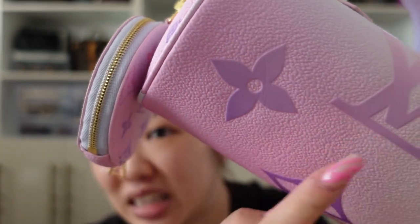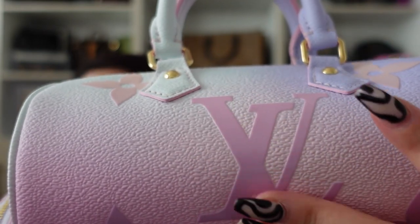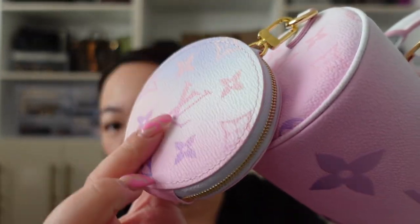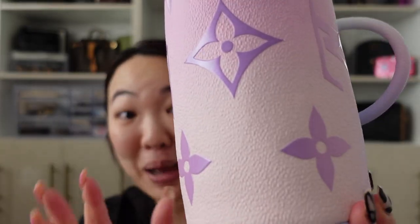I'm very surprised that the Louis Vuitton logo and the flower are like this shiny — I think it's a vinyl, I could be wrong — but it's just shiny and I did not expect that. I expected it to be like the regular coated canvas.